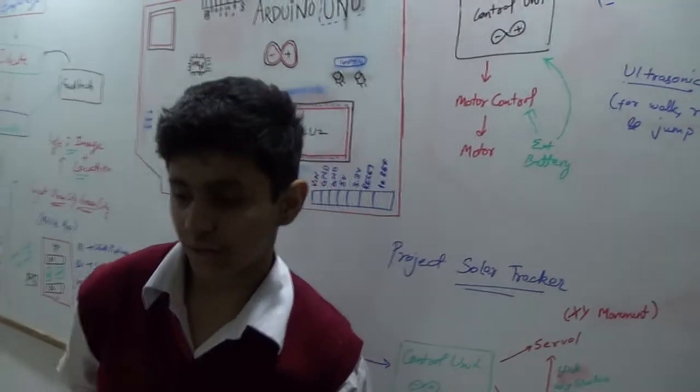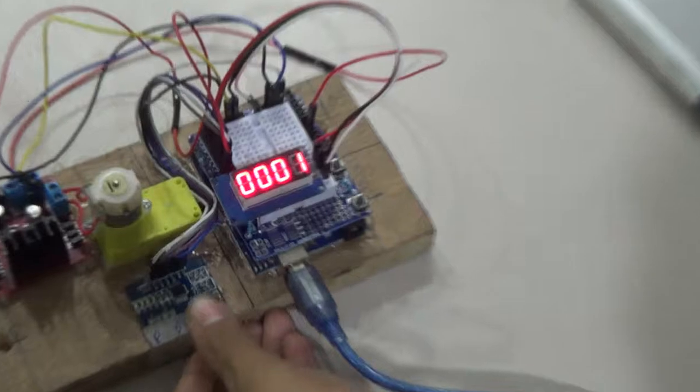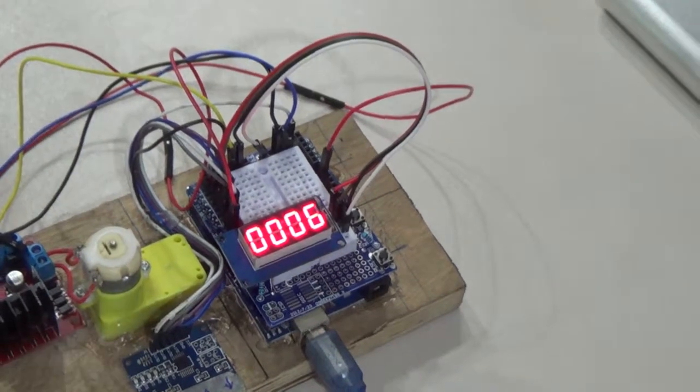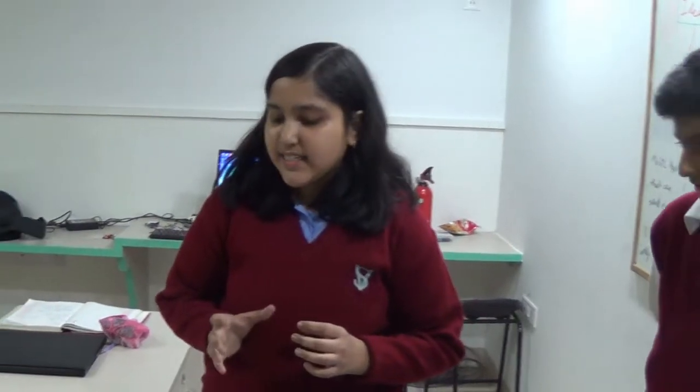So now I will demonstrate our project. This is our project. This is the play button, stop, time up, time down. First we will press time up, then I will press play. When the timer is started, the motor starts rotating and it stirs the food. The timer is set, and it stirs our dish until the timer stops and then it turns off the stirring. So it prevents our dish from burning.